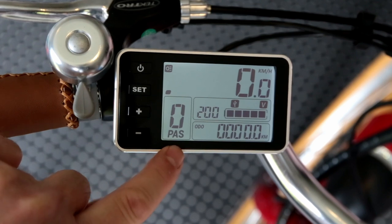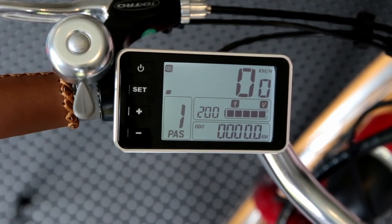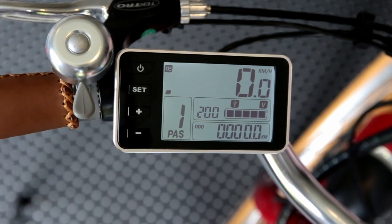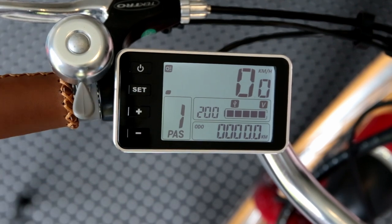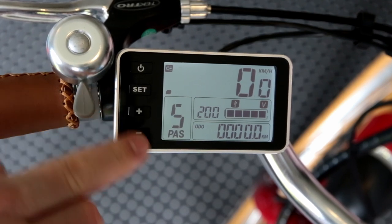We can go down to zero — as I said before, zero is no assistance at all, it's basically a regular bicycle. Then we have level one — level one is really a low level of pedal assistance, so when you're pedalling it'll max the motor out at about 35 watts, which is quite low but enough to just make the bike feel like a lighter bike while you still get your fitness level. You can still use the throttle in that setting though, so if you're riding on a flat piece of ground and you come to a hill and want a bit more help, you can use the throttle and that will give you the full 200 watts at any time. As we go up through the settings it gradually increases up to level five.